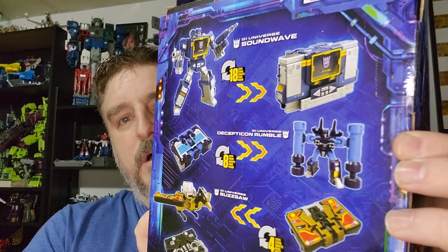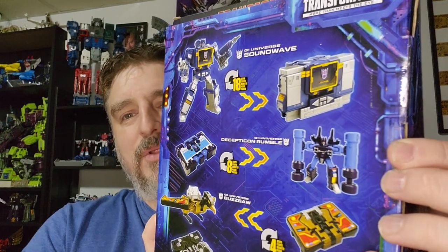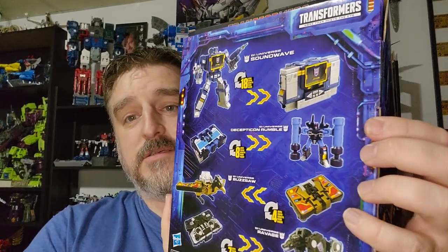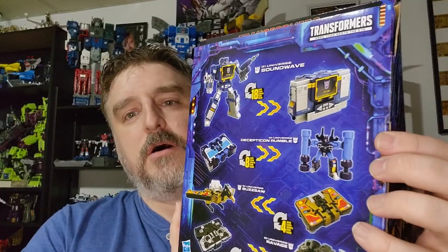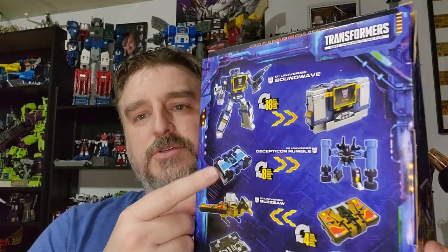And this is the toy color Rumble. I don't like the colors on this guy, so I'm actually giving this figure to my six-year-old, because he loves little cassette guys. So he's going to have way more fun with that. I have the Studio Series 86 one in cartoon color, so I really don't need this one. But my son's going to enjoy it — he was really happy.